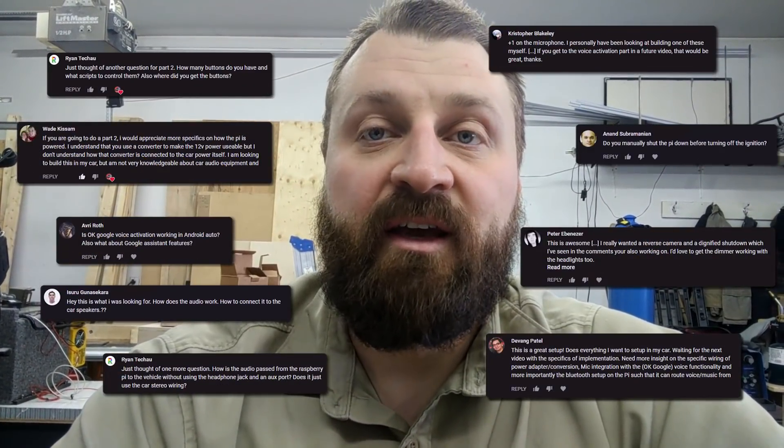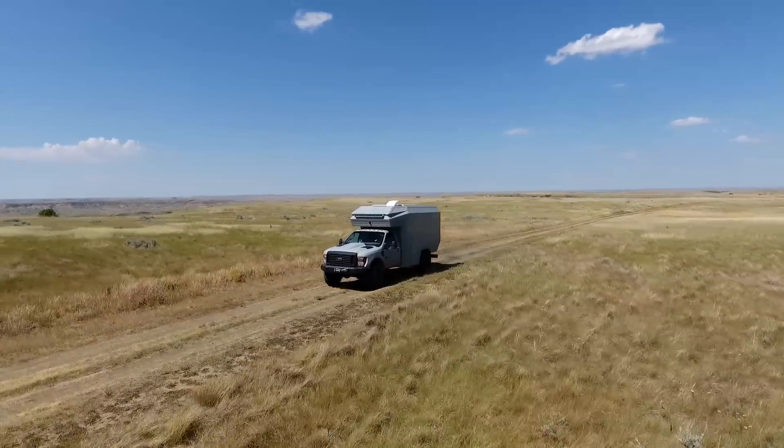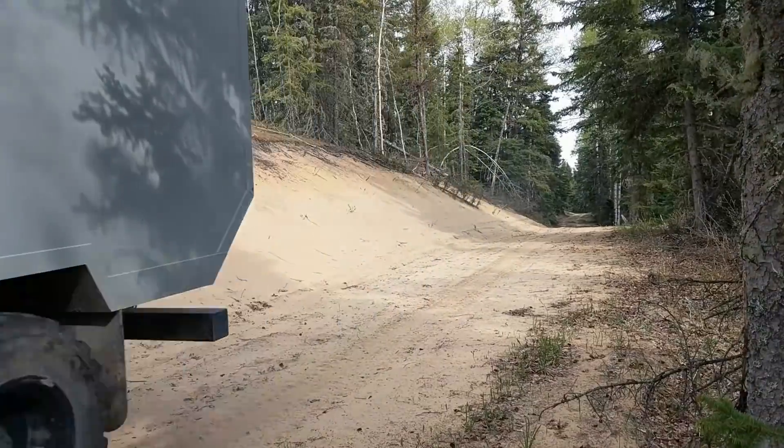Welcome back everyone. It's been an exciting week because of the first OpenAuto video which got a lot of hits and a lot of really great questions. While this project is a little off-topic for our channel, I hope our regular subscribers will hang in there. For all of our new subscribers, thanks so much for joining us. I hope you'll check out some of our earlier videos where I've shown how we built our custom 4x4 off-road adventure camper.